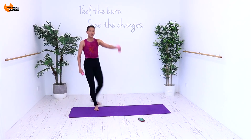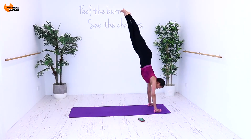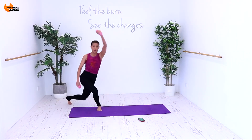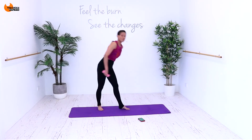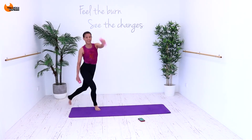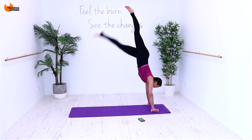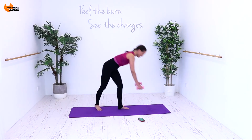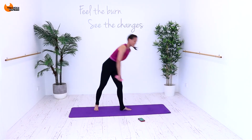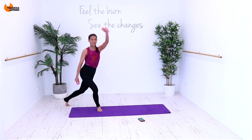Whenever you lift your hands above your heart, that elevates your heart rate — so we like that. 25 seconds. Kick and up. Back, up and up. Just keep doing something until the end. Don't stop. Six, five, four, three, two and one.